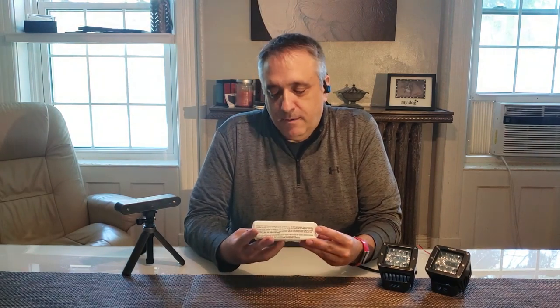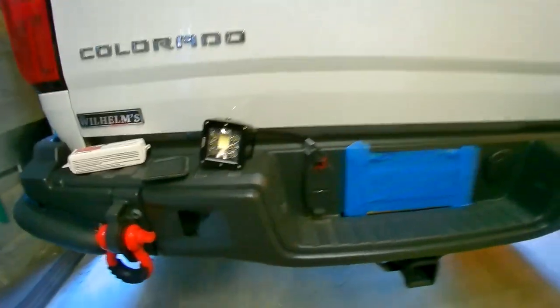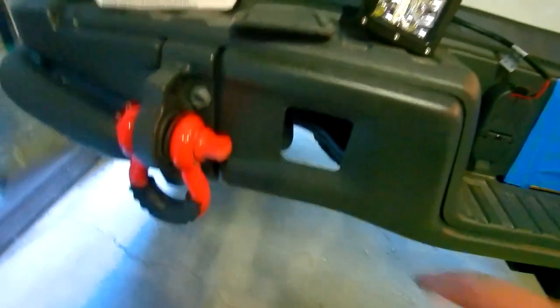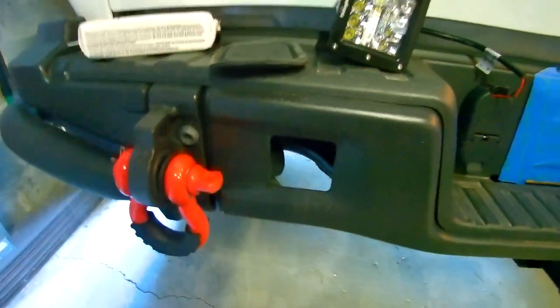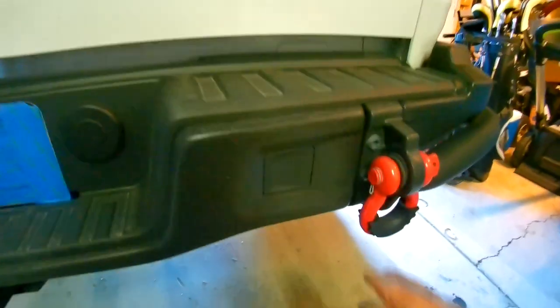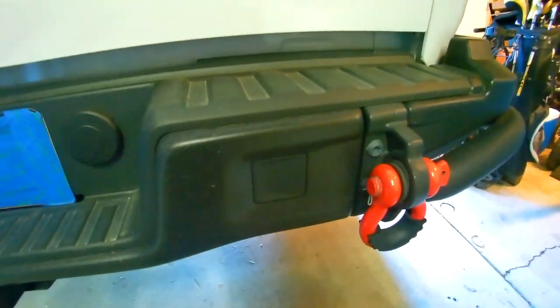We'll go out to the truck and start taking some video of me fiddling with it and probably screwing up quite a bit, just to get that net shape so we can come up with a bracket and 3D print it. Here we have the back of my Chevy Colorado ZR2 Bison 2021, and these are the cutouts on each side of the bumper with a little punch-out you can just punch out.